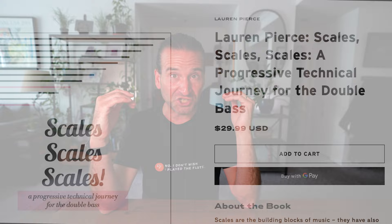What's going on? It's Jason Heath and Lauren Pierce, one of my favorite people in the double bass world, put out this awesome book called Scales Scales Scales. It's available in our Sheet Music store and we dig into this topic with Lauren and much more.